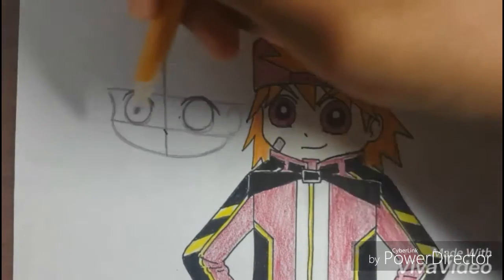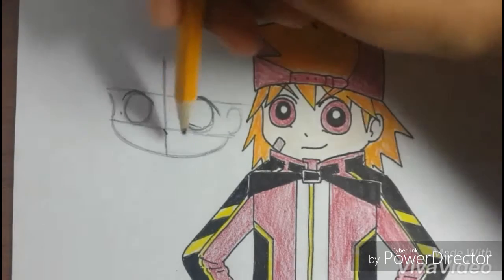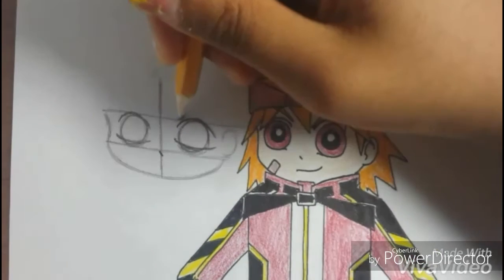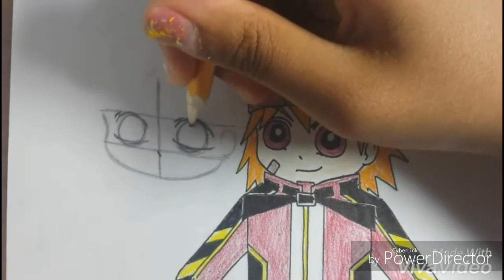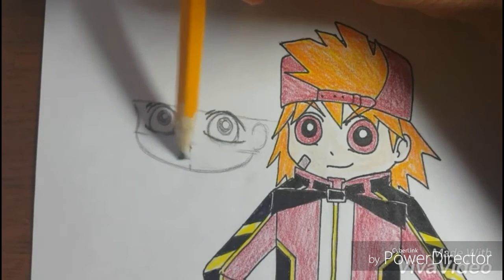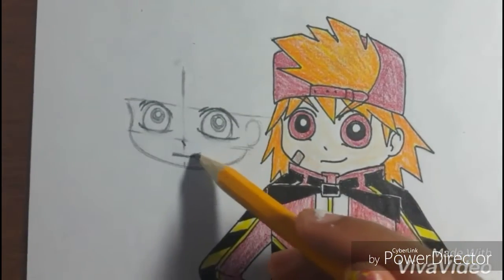Then draw two dots like that. Just kind of go over the circle, and draw a line like that. Draw two small lines like that for the eye crease, and two small circles in the center of the eye we drew. Draw another circle, then erase the lines we drew. Draw another circle, erase the lines, and draw a line like that.